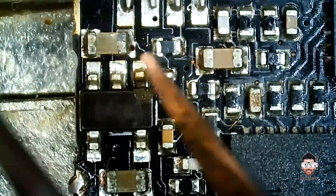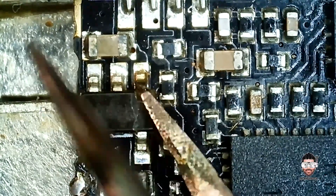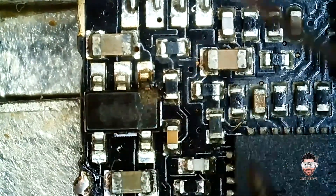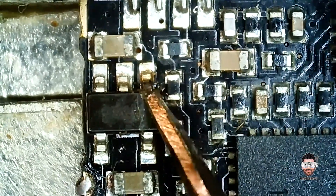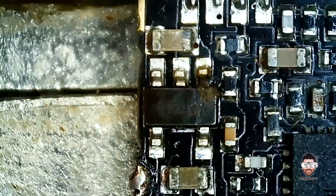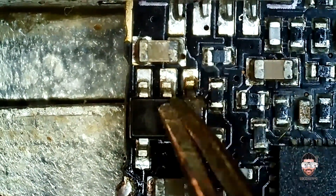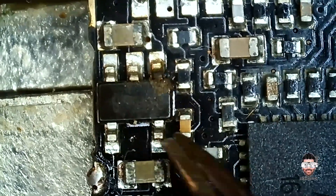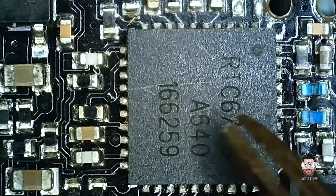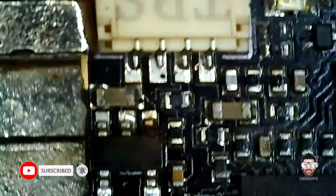Look at this — we have a bad voltage regulator. You can see there is damage on the component. I assume the problem is with this regulator that's supposed to be passing 5 volts to the FM transmitter. Let's hook up the power leads and feed the power.